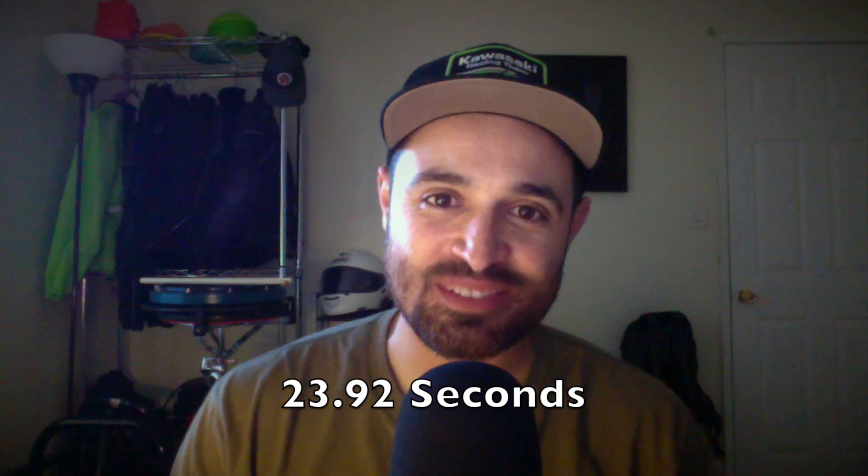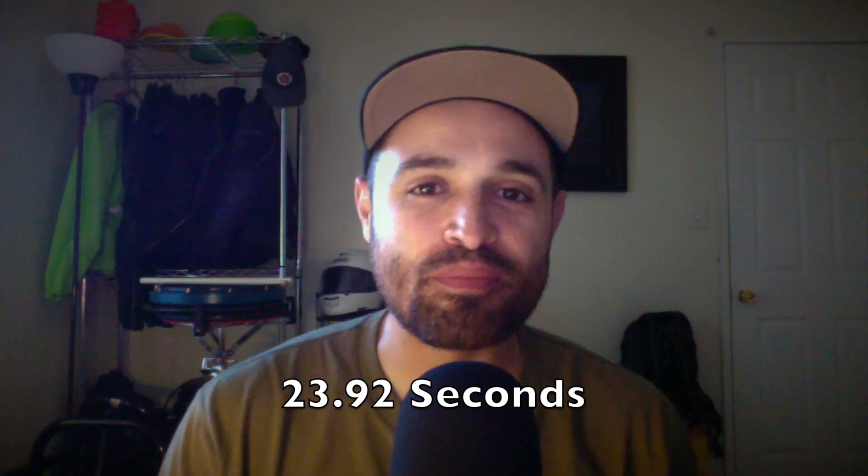And we're back. I'm sure you're all wondering what my time was. I timed it at 23.92 seconds. That was the only chance I got to practice — this last Saturday. I'm definitely going to be practicing it a little bit more and seeing if I can get that time even faster.